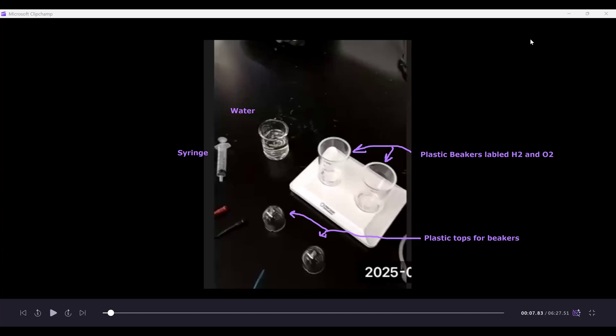Next we have the two plastic beakers, which will be used to collect the hydrogen and oxygen gas. These will also be color coded — the hydrogen beaker is labeled in black and the oxygen beaker in red. In addition, we have plastic tops for the beakers, and it's important that these are fitted in a particular position, which we'll discuss shortly.